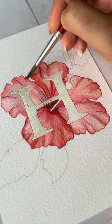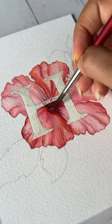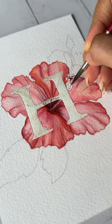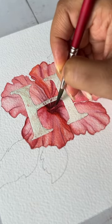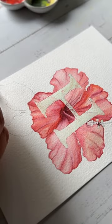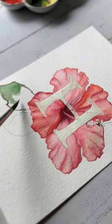I'm using that same shade to give a little more definition to the lines on the petals, to give it a more realistic look. I'm also using the same shade for the stamen of the flower, and I'm using water to pull off some pigment so that there is a slight contrast between the petals and the stamen.